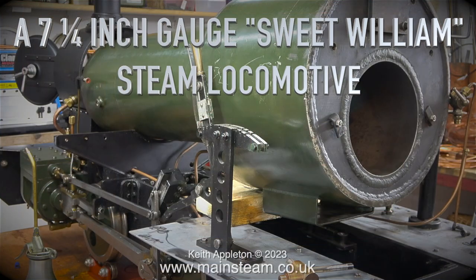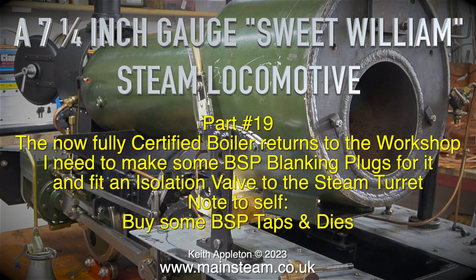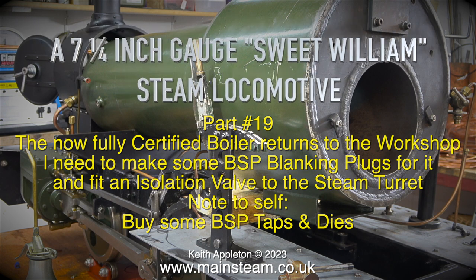This is a seven and a quarter inch gauge Sweet Williams steam locomotive — episode 19. The now fully certified boiler returns to the workshop. I need to make some BSP blanking plugs for it and fit an isolation valve to the steam turret. Note to self: buy some BSP taps and dies.